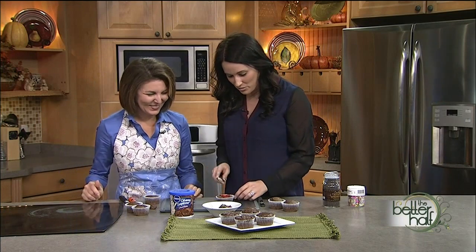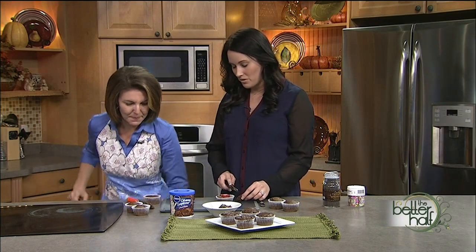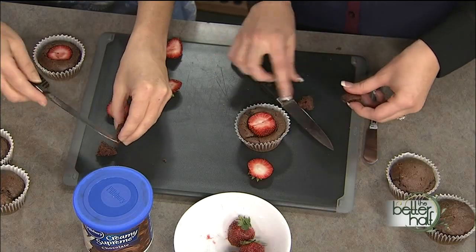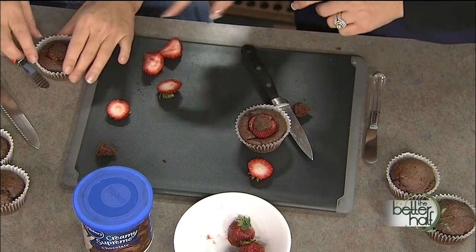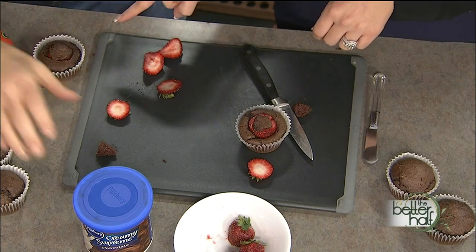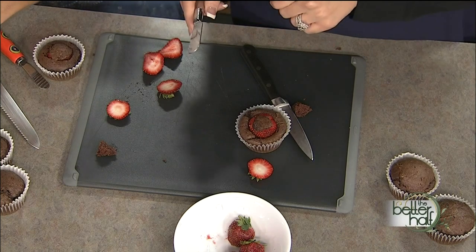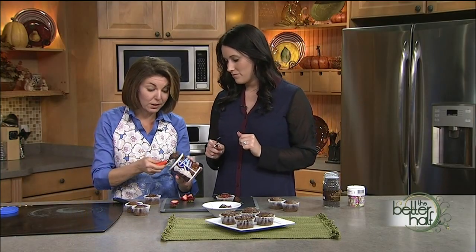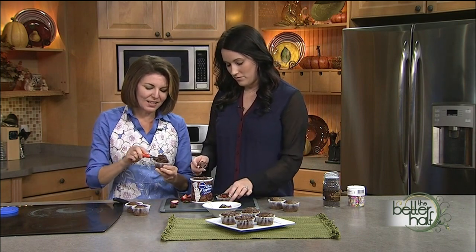You'll want to trim the strawberry — if you don't trim it and put it in like that, it'll be sticking up. Then you put that trimmed piece back on top. Yours looks way better than mine — you're a professional already! Then get the frosting out and smooth it on top. This is so fun. We're just using canned chocolate frosting, but you could certainly make your own.